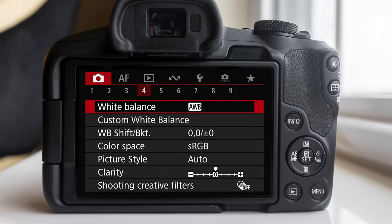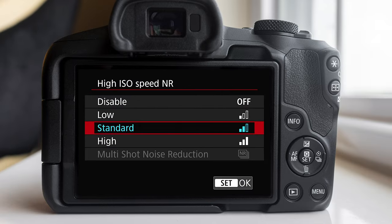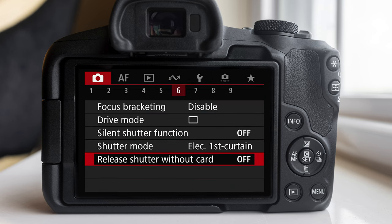Now we're gonna head over to shooting menu number five and go to high ISO speed noise reduction and put it to low. The standard is pretty good, but I'd rather have it on a lower setting so when we're editing our photos in post, we can add more noise canceling if we actually want to later. In shooting menu number six, there's an option called release shutter without card — this lets you take pictures without a card in the camera. I find this might end up confusing you because you'll think you have a card in the camera, so I recommend turning it off.